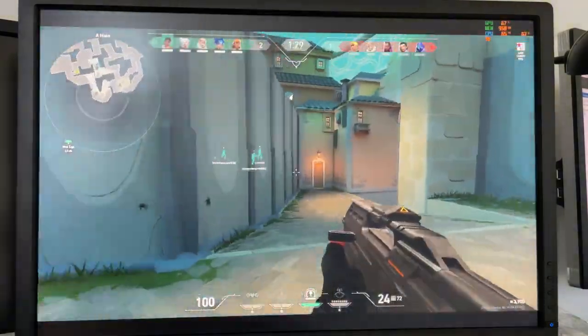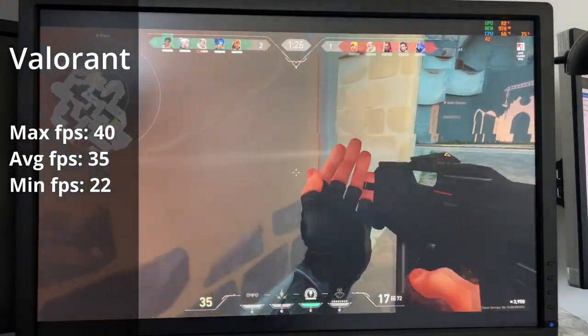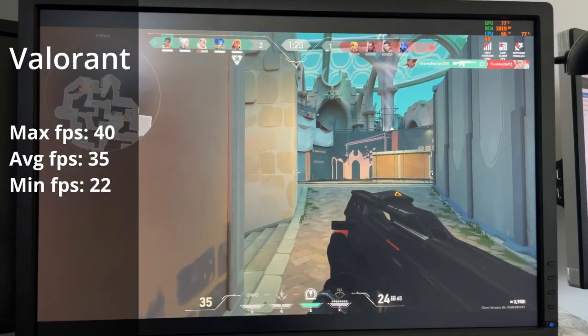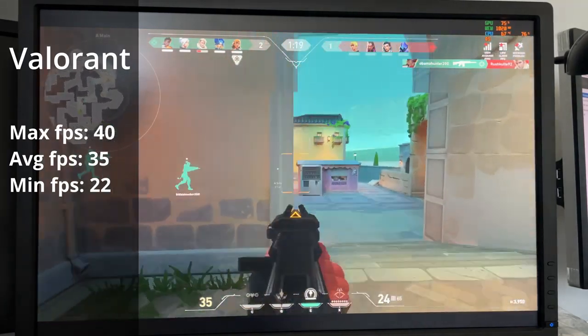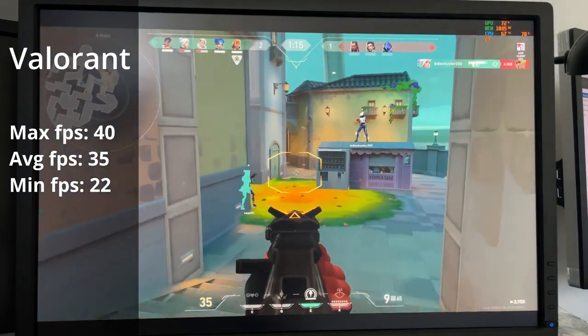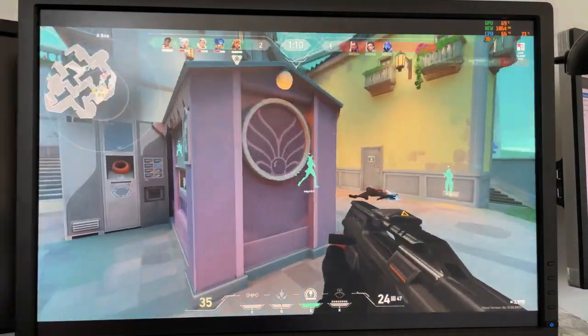Moving on to the game called Valorant, this game ran actually pretty okay, but we can see that the GPU is having very high usage. The frame rates aren't all that amazing, but for sure playable. Here we could see an average frame rate of around 35 frames per second, with a maximum of 50 frames per second and a minimum of 22 frames per second — overall a playable experience.